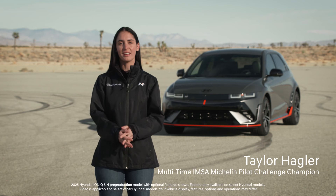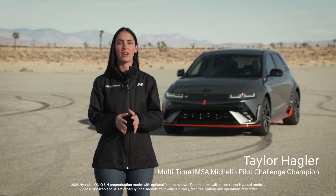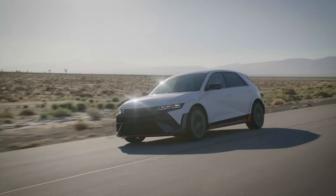Hi, I'm Taylor Hagler. Hyundai's IONIQ N models bring electrified performance to the road and track. As part of the experience, you can adjust many of the performance settings of your IONIQ N.